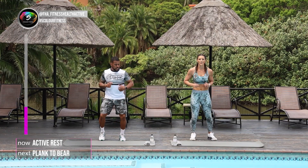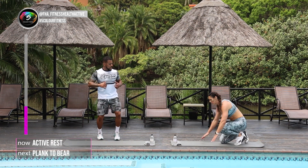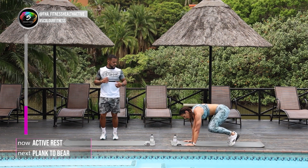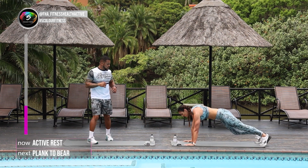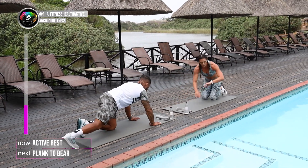Active rest for 20 seconds. And then we're gonna go into a plank to bear. So we're gonna go back on our mats in a high plank. You're just gonna walk in with your feet and out, for 40 seconds. Are you ready? Yes. 3, 2, 1.